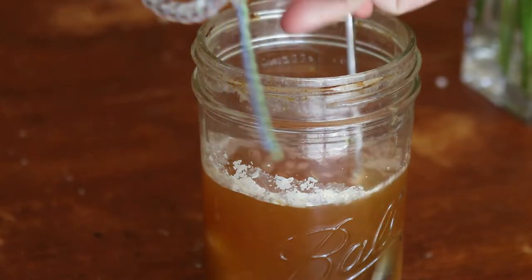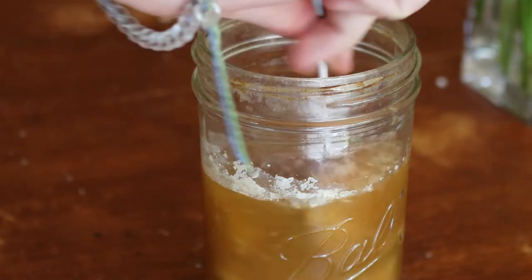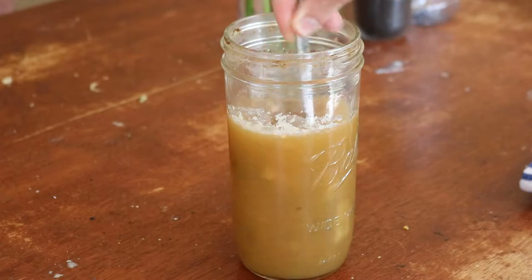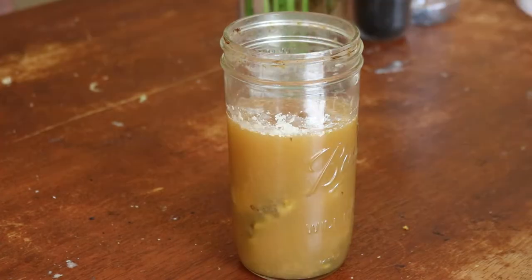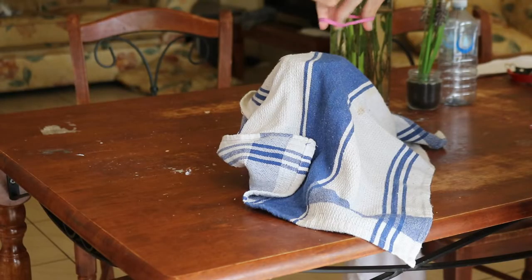From there, mix the sugar into the water until the sugar dissolves. I used a large jug and my Vitamix, adding 4 cups of water and mixing in the sugar, stirring until the sugar was completely dissolved.